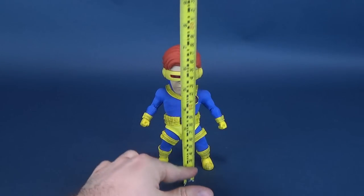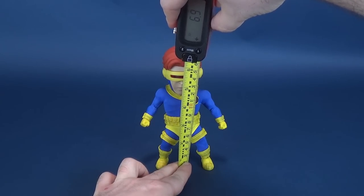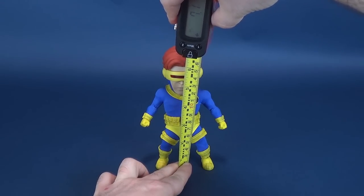I can't wait to show you guys the cool stuff that comes included with this figure, but I don't want to get ahead of myself. Before we do that, let's first figure out how tall Cyclops stands.